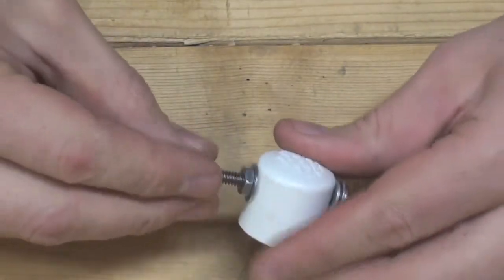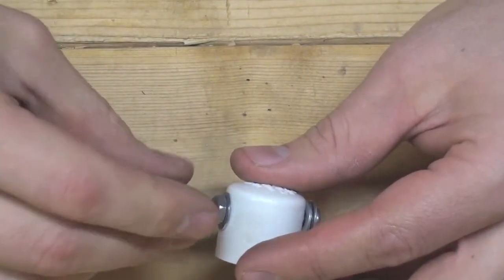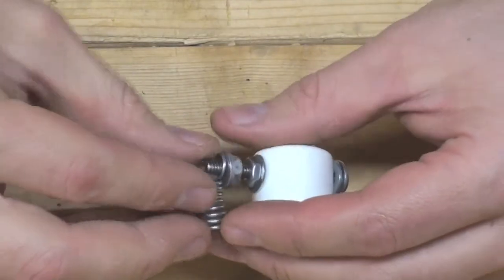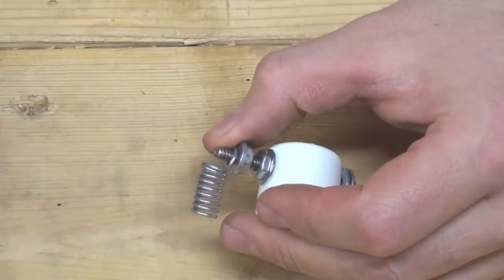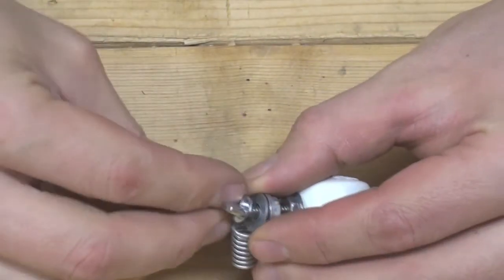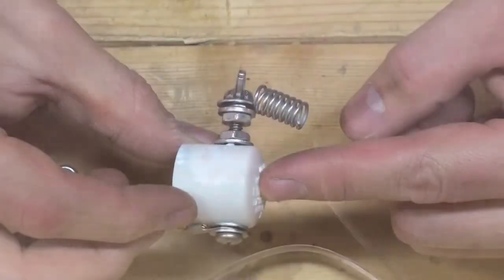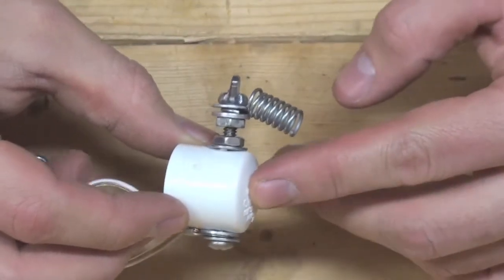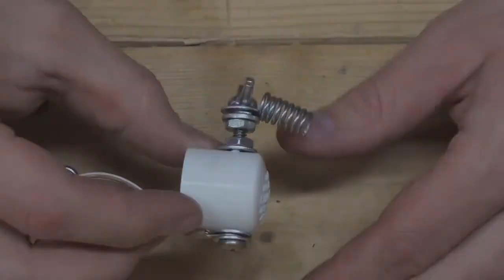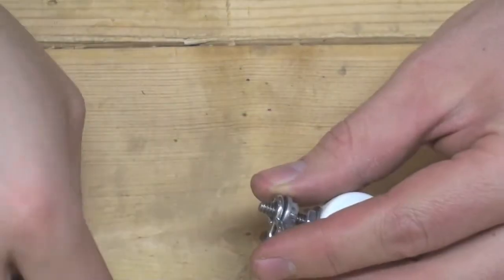There are actually three different ways that you can assemble this end cap. The first one shown here is with an extension spring. This part is always a little tricky with the wing nut, but you can always supplement a hex nut if you want to. Similarly to the extension spring, the second option is the same assembly just with a figure-of-eight ring.